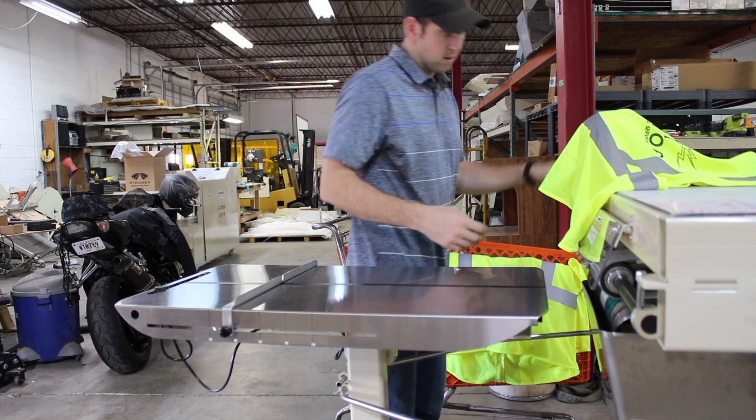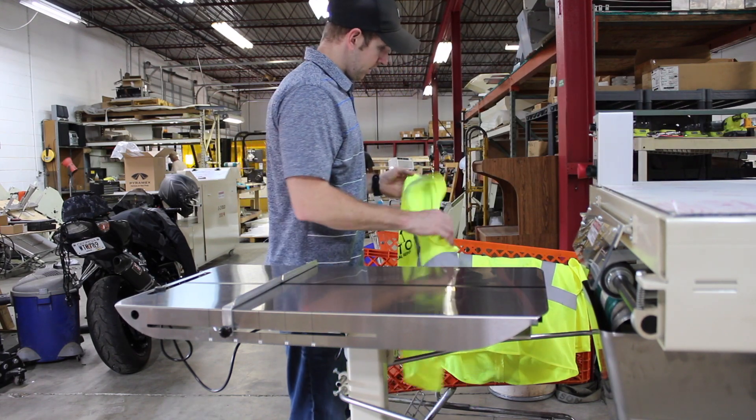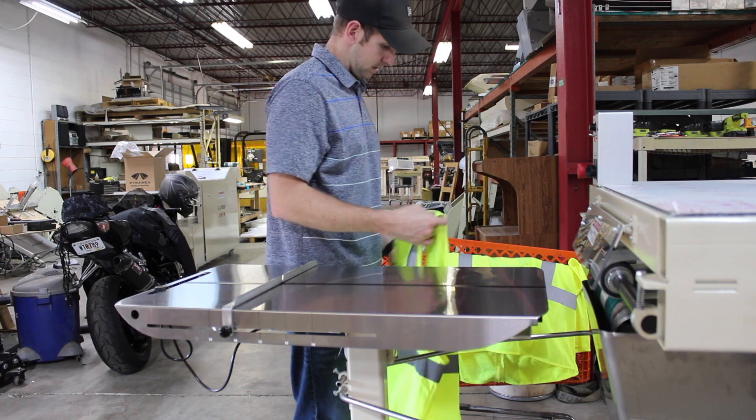Typically you're going to have a table here, obviously — I can't find one right now — but let's say you have a table here. You can have 1,000 vests stacked up and ready to go.